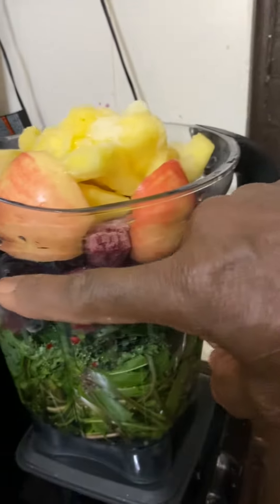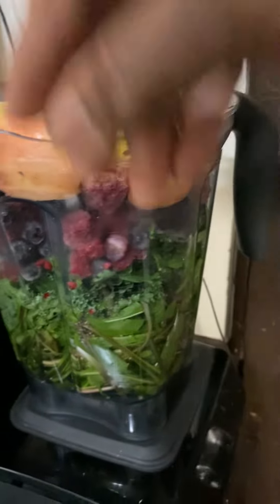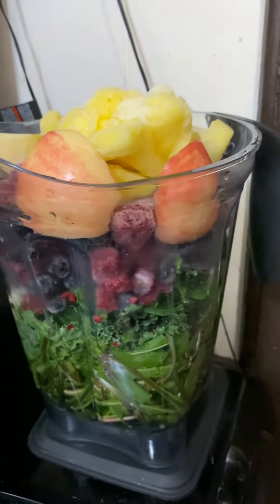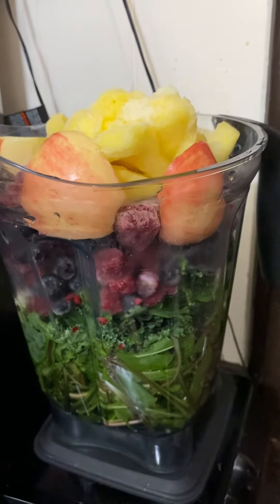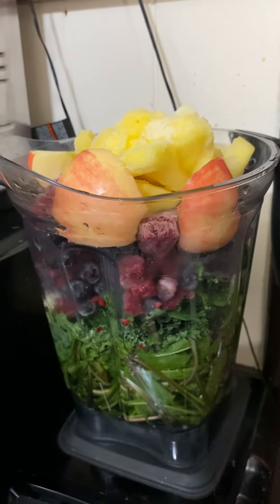The blender was all the way up. I pushed it down, I rammed it down to make space for the fruit. So here we have it. I'm going to blend and after that enjoy.